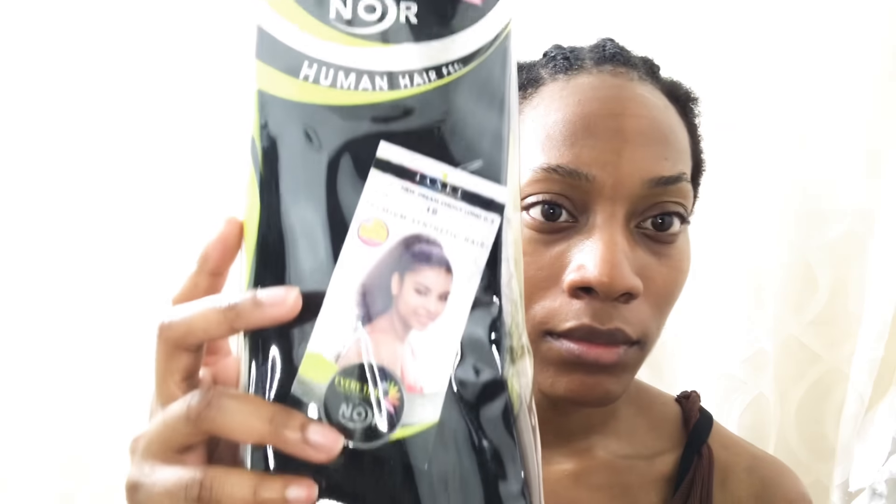Hey guys, this is your girl Urban Cheek One. Today I'm going to a day party and I'm gonna do a sleek ponytail with my 4b/4c natural hair. I'm going to use a premium synthetic ponytail and only keep it in for three days. I co-washed my hair — it shrinks a lot and it's pretty thick and full. First thing I'm gonna do is spray my hair with water.